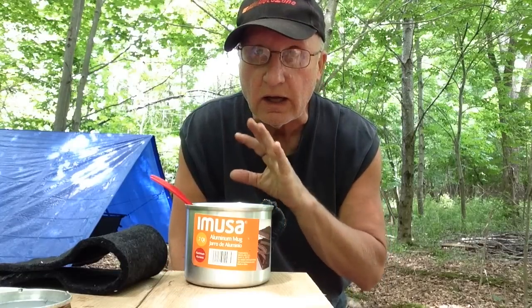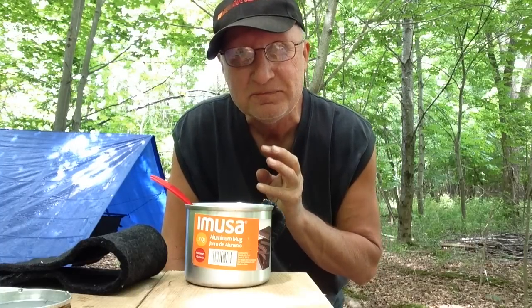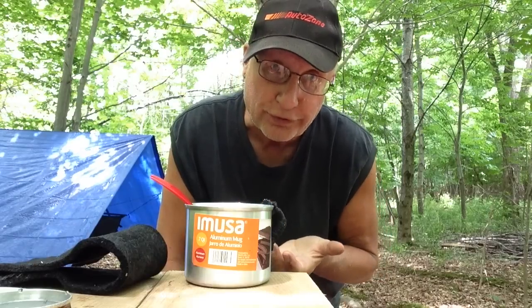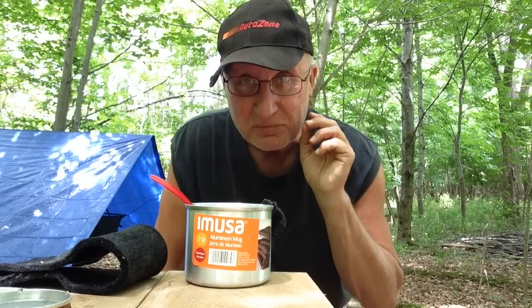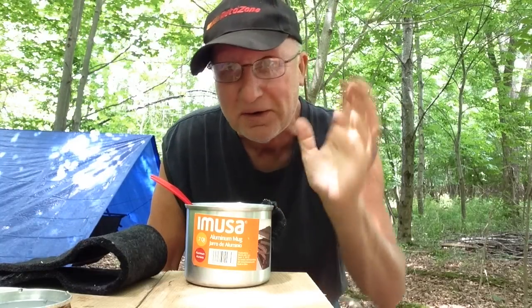I'll leave off here for this one. And on the next one, I'll do something totally radical for out in the woods — I'll bake a cake. I'm Timmy from Mini Bowl Design. Try to have a really great day. Try to have some fun today — you deserve it. Bye-bye.